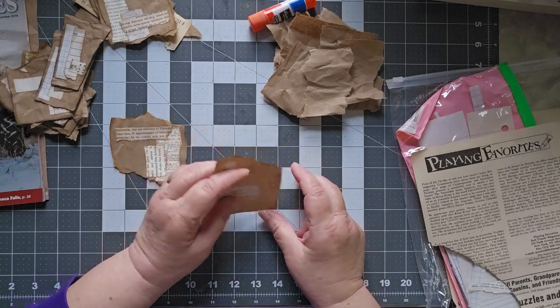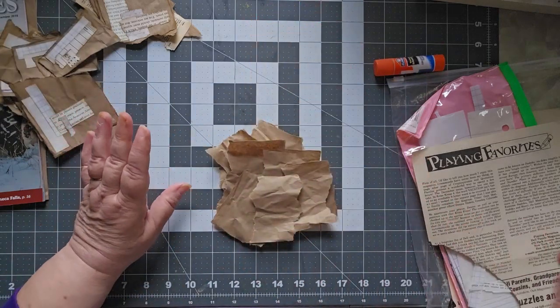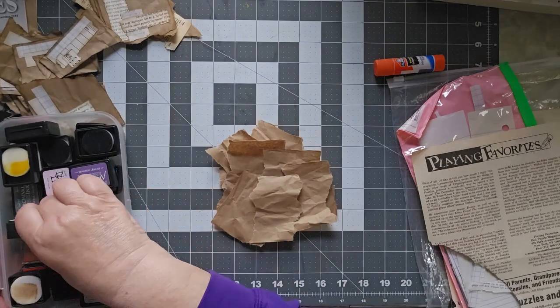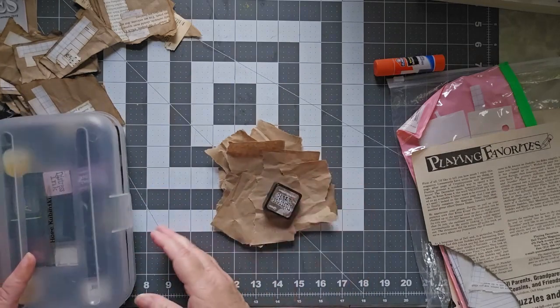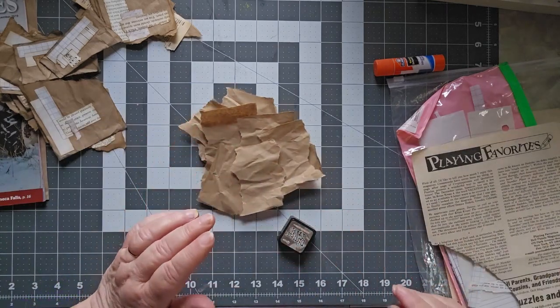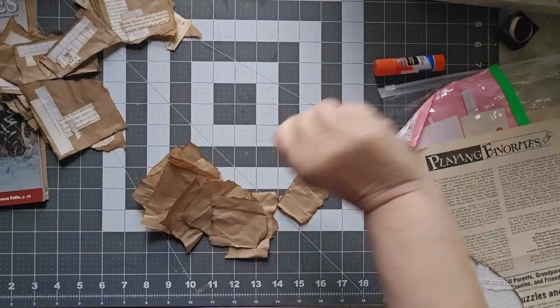So what I'm going to do is take a moment and distress all the outsides here. You pick the color that you want. I think I'm going to try Walnut Stain on a couple of these and see how that goes. I'll be right back. Walnut Stain for the win — I like how these are coming out.